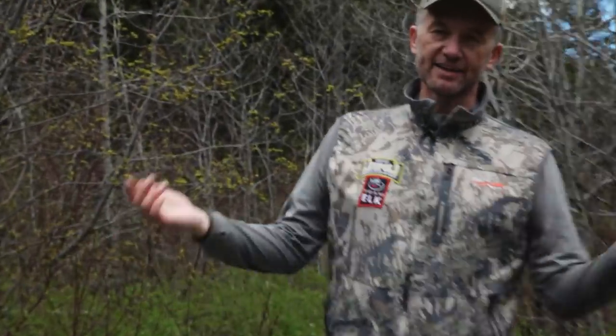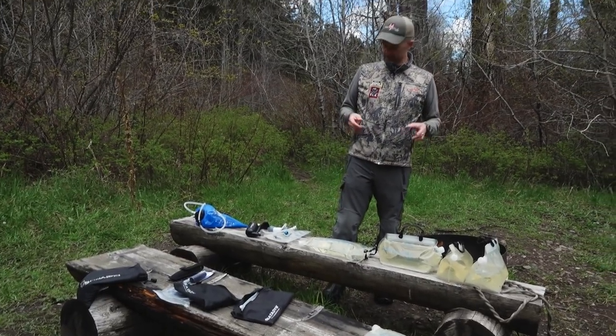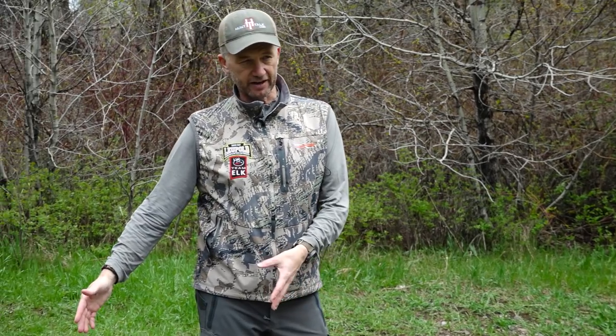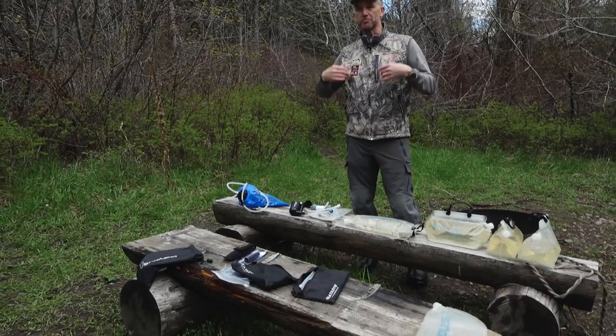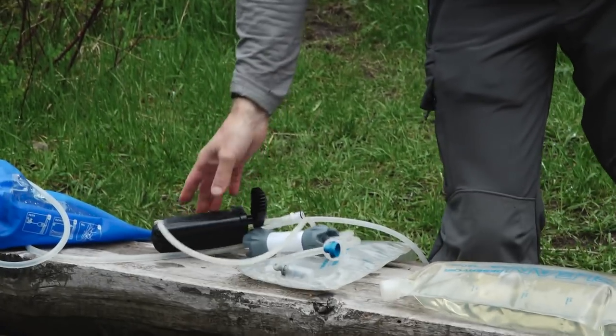Well, there you have it, folks. That is what I do — this is what I use when it comes to filtering water. You might have a completely different system or perspective on it, and that's fine, whatever works for you. But for me, I'm a big fan of the gravity systems because it's usually me and a crew of people. If it's just you, maybe you're going to go to one of the pump systems. Whatever it is, make sure you have a clean filter, make sure you know how to use the system, and make sure you have a nearby water source that you're going to be able to filter water from. Thanks for watching.